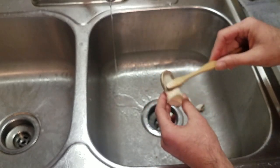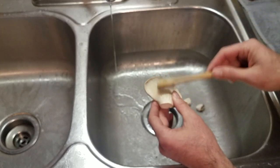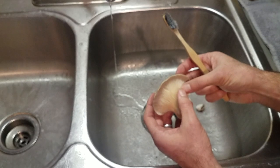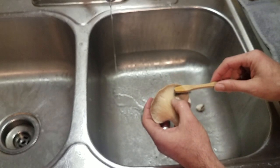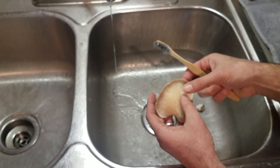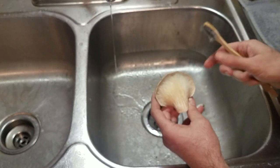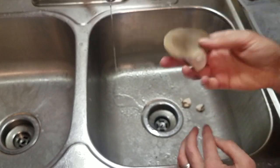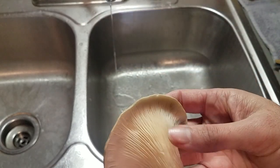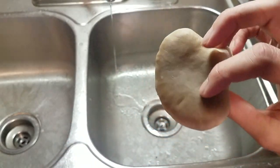I picked some of these earlier in the season — around Thanksgiving we were still in the 70s Fahrenheit — and the ones I picked earlier were just completely infested with bugs. I had to pretty much waterlog all of them just to get the bugs out. So for these I decided to wait until things cooled off a bit, and I figure the cold has killed off most of the bugs. These look a lot better.